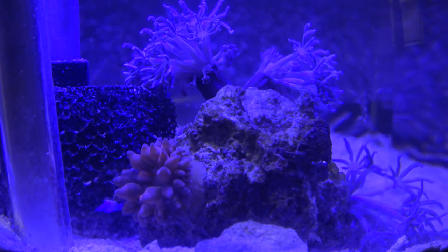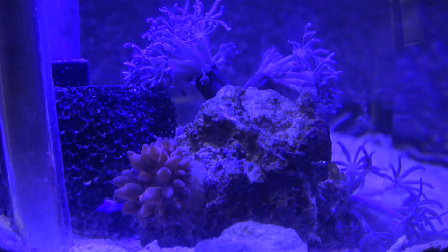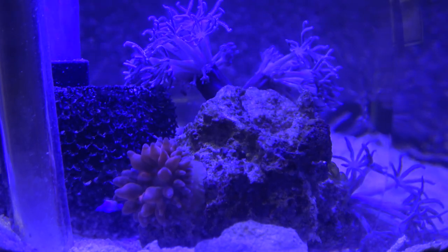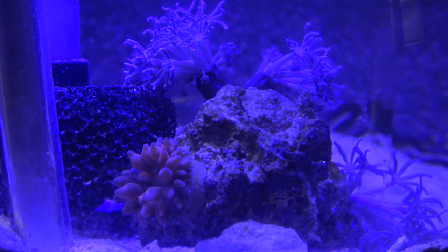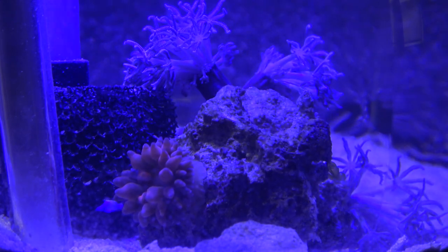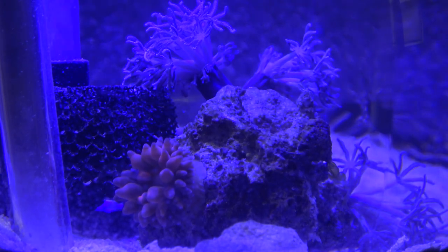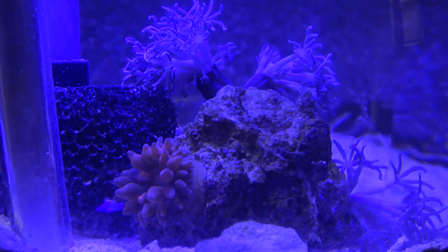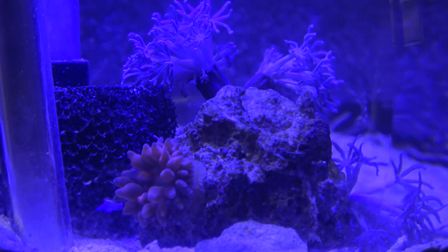So now I still only have the royal blues. The red, the green, the ultraviolet, and the white are taking a long time for whatever reason. I'm really glad the blue came in as fast as it did. The other ones, who knows where they're coming from - I ordered them from the east coast, but I don't know.